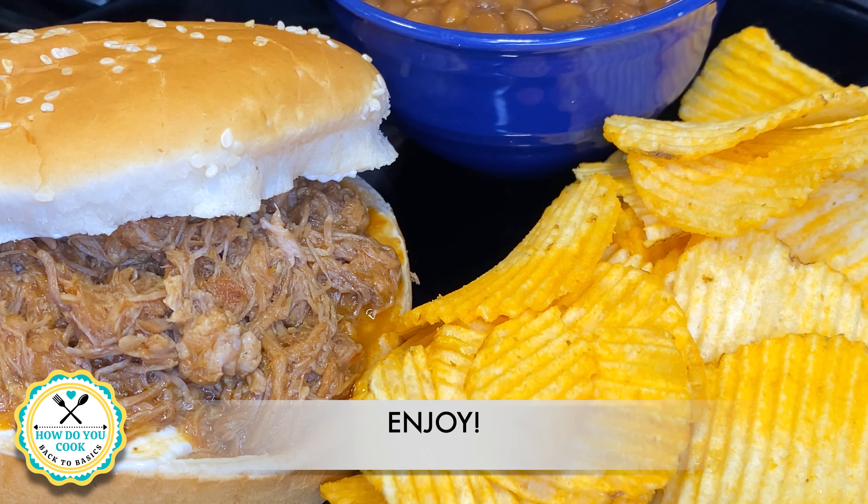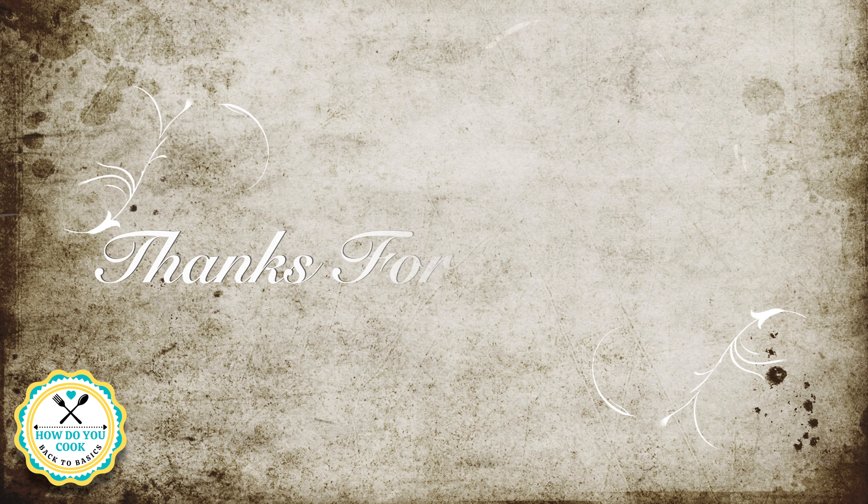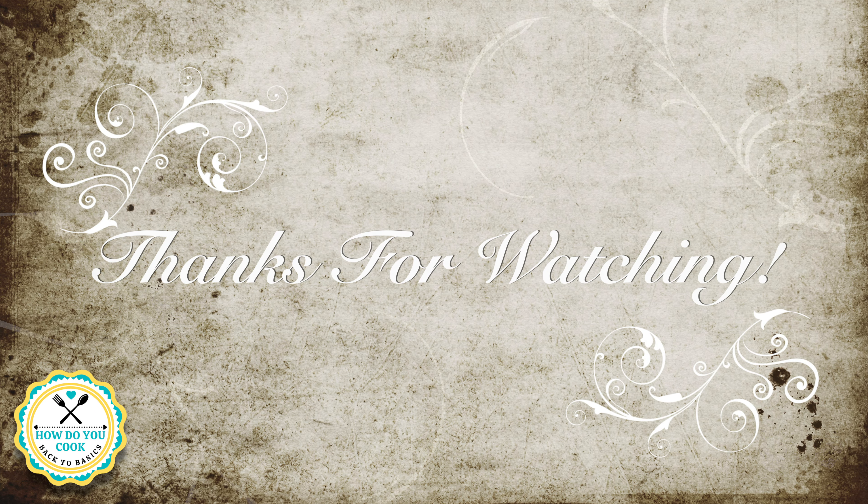I hope you enjoyed this episode of How Do You Cook? Back to Basics. Until next time, bye-bye now.